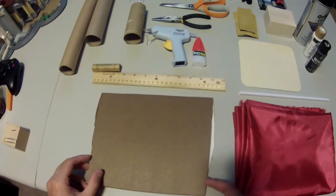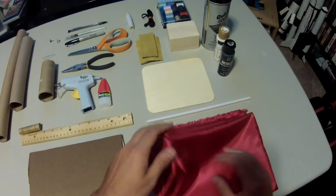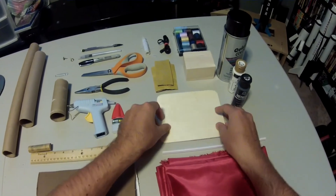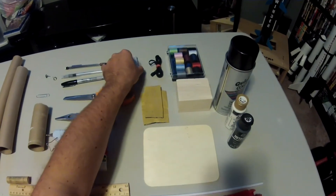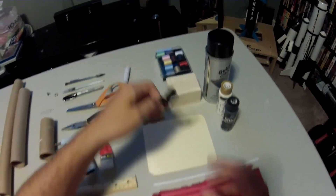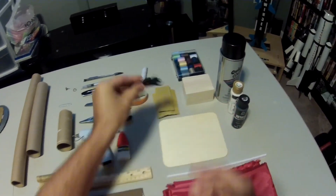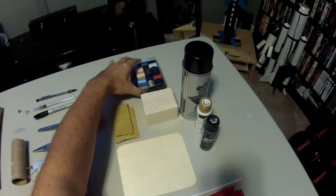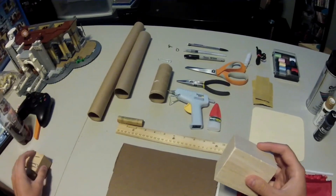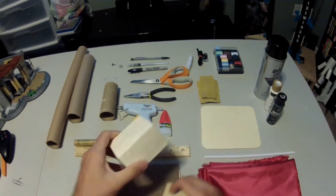You'll need a ruler. Some sturdy cardboard. Some fabric — I recommend either nylon or polyester. You'll need a drinking straw. A flat piece of balsa wood. Some sandpaper. Some kite string — this is actually elastic string. You'll also need some elastic cord. You'll need a small sewing kit. A block of balsa wood — not regular wood or oak wood or anything hard like that. You need balsa wood, something that's easy to sand down.